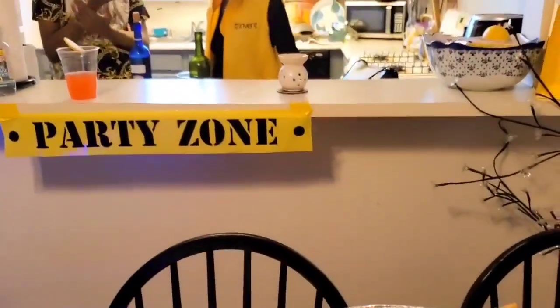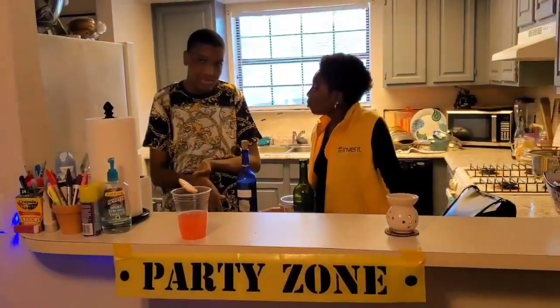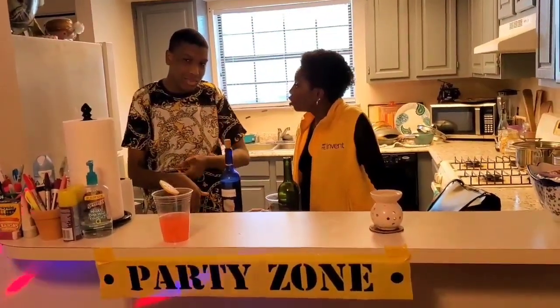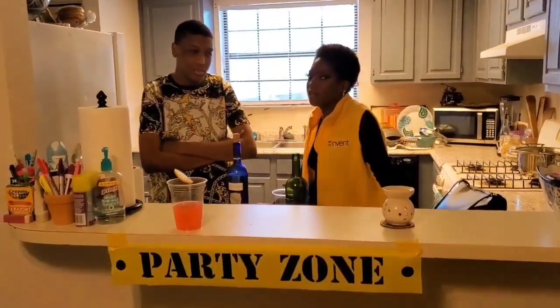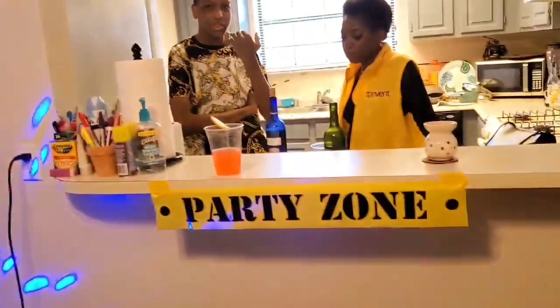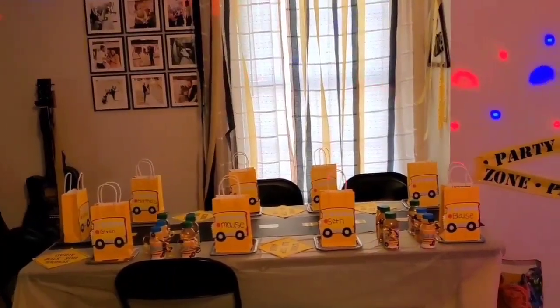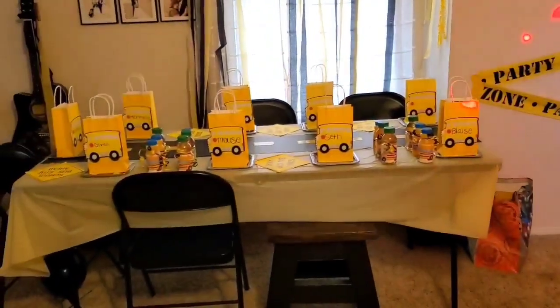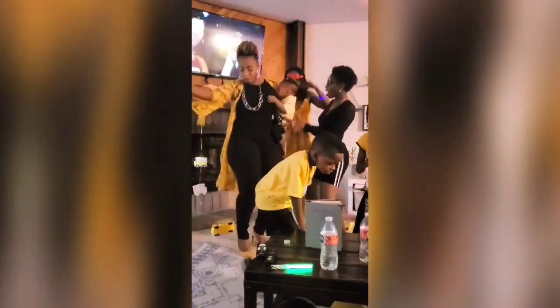My sister makes the best samosas — these samosas are the best. That's my son over there, my first one, and my sister having a deep conversation. They always have some kind of deep conversation going. This is my sister Jamie — hey, shout out Jamie! We did the party at my sister and her husband's place.